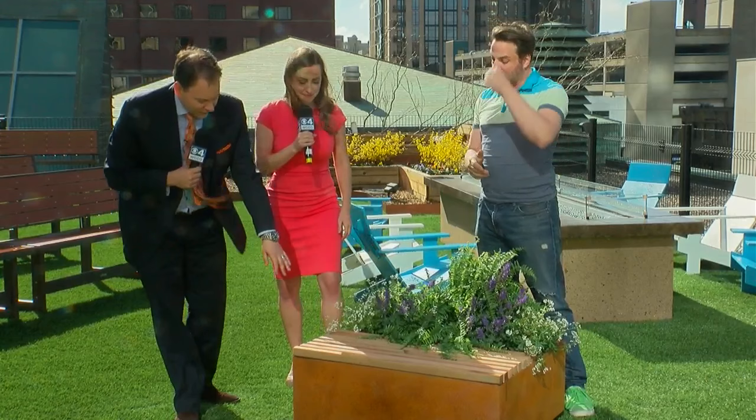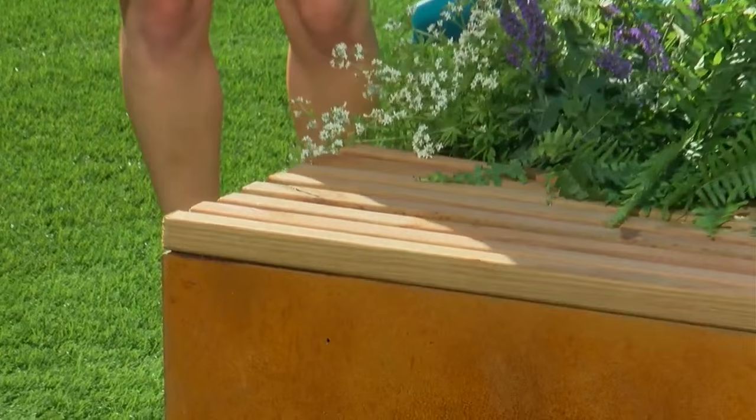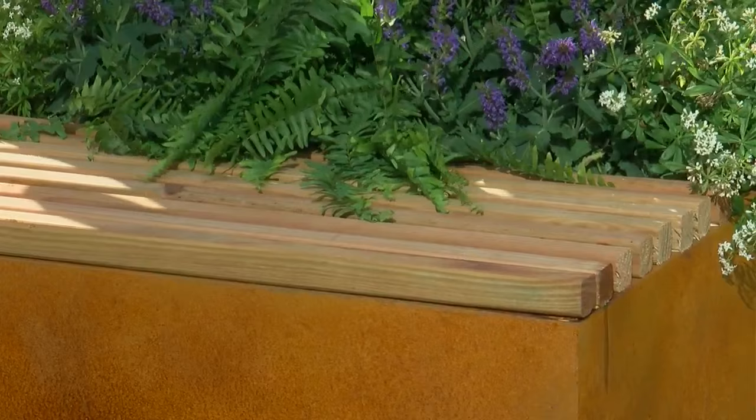And then you attach this lid on top here — this is a little seat right here. Really beautiful. Is this just glued on? Yes. Did you break it? Yeah, it's just put on right now. We need more glue. You gave me a day to do this! But that's how easy it is.